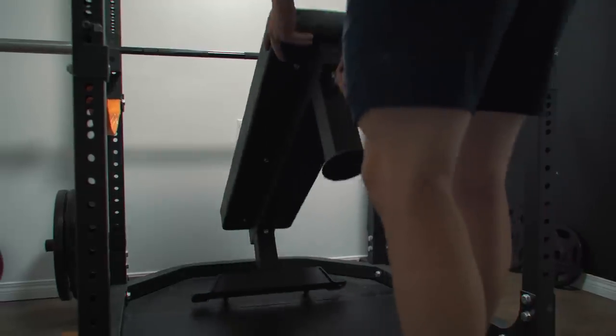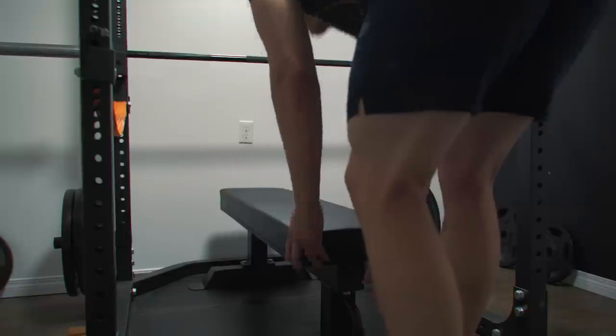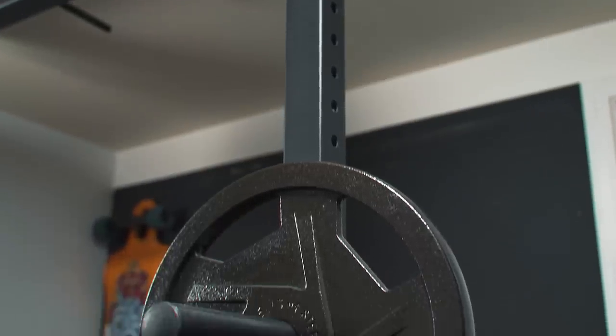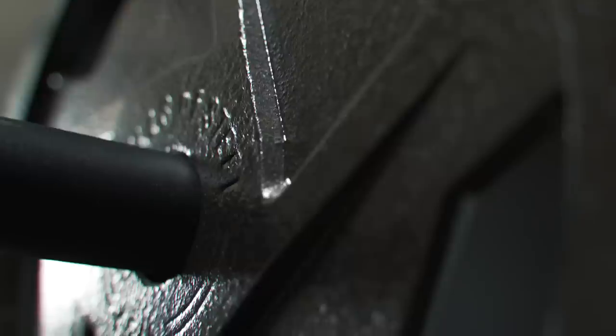As for the other equipment, the bench feels plush yet firm. Compared to something like an ER rack, it feels good — it's relatively cheap, has wheels so you can move it around easily, and it's not too heavy, so it's been nice to use. The iron plates are your typical coated, non-calibrated iron plates with little handles on them, and they feel pretty decent — not much more to say there.